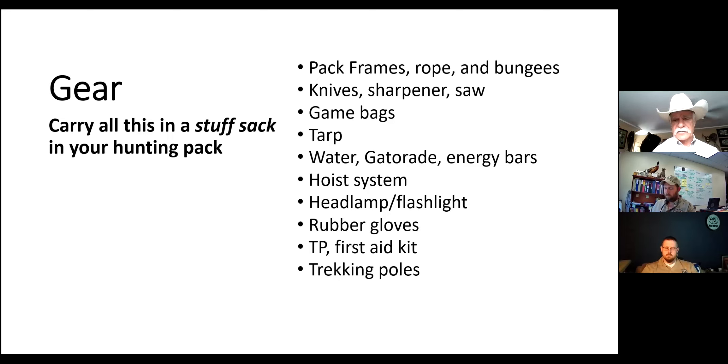A hoist system is a really good idea, particularly if you have to make multiple trips and leave that animal for any length of time, because we do have a lot of bears in Eastern Kentucky and they will get on your elk. On many occasions we've returned to the scene the next day and the torso will be completely gone - a bear just comes in, picks it up and walks off. You need some kind of hoist system to get that meat off the ground, both to deter bears and to help it cool better. For lighting, I recommend multiple headlamps because it's easier to switch headlamps than change batteries.